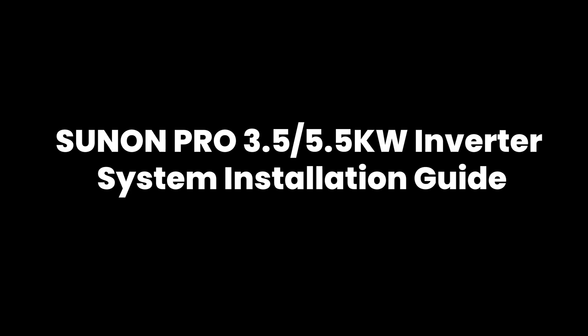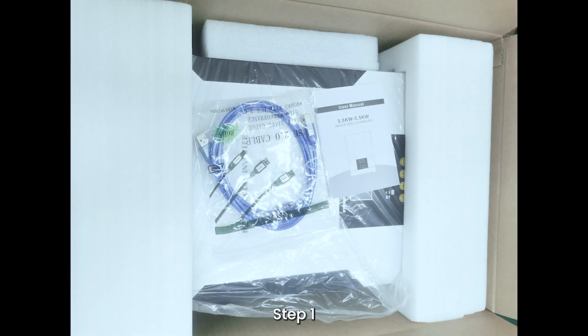Sunnon Pro 3.5 kW and 5.5 kW Inverter System Installation Guide. Step 1: Open the inverter and lithium battery packing box, and take out the inverter and lithium battery.